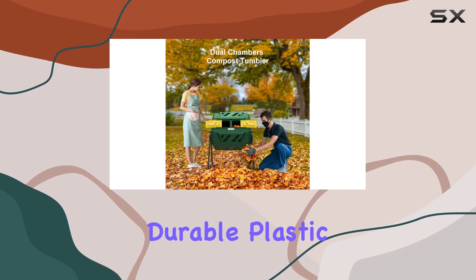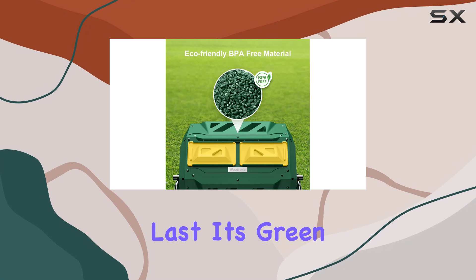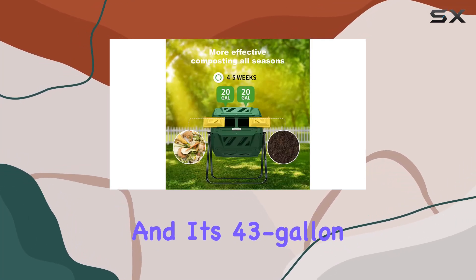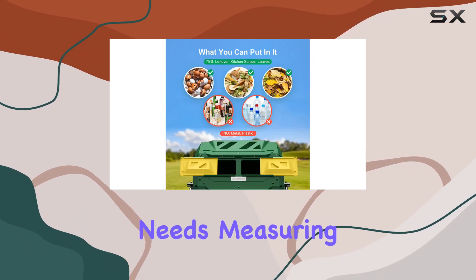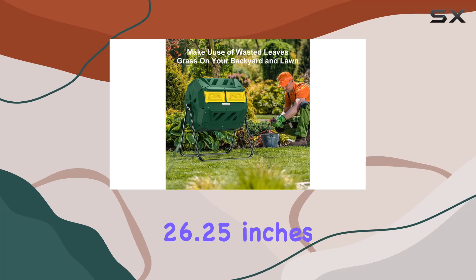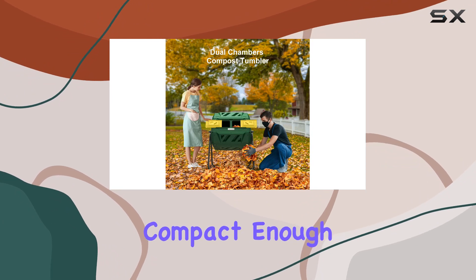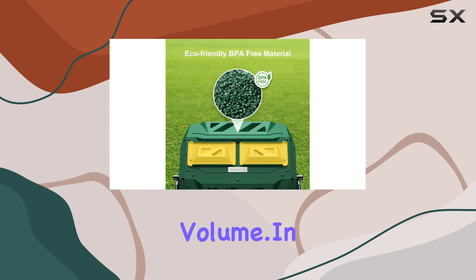Crafted from durable plastic and galvanized steel, this composter is built to last. Its green color blends seamlessly into any garden setting, and its 43-gallon capacity provides ample space for your composting needs. Measuring 26.25 inches in length, 23.6 inches in width, and 36.5 inches in height, it's compact enough to fit in most outdoor spaces while offering a generous composting volume.